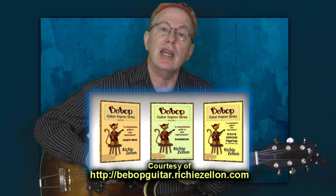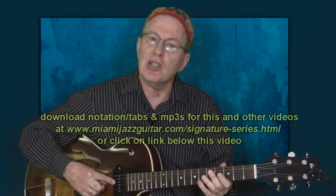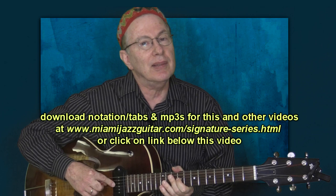Hi, this is Richie Zelen and I'd like to welcome you to the second in a series of videos featuring transcriptions of phrases by guitarist Mike Stern. If you recall from the previous video, I had a Stratocaster with a heavy chorusing effect trying to imitate Mike Stern's characteristic signature sound, but I wasn't too thrilled with the results, so today I'm just playing my regular archtop.